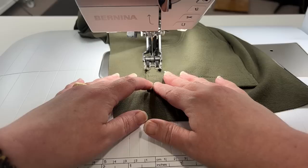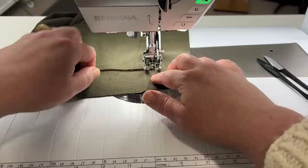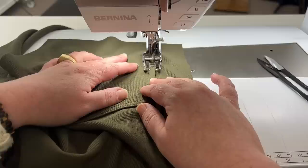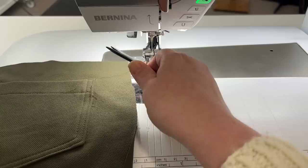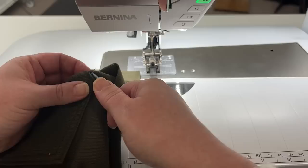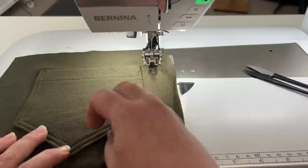When we get back up to the top of the pocket, I'm going to go over three stitches — just like we did on the other side — and then go back to where we started and back stitch. I'll trim the stray serger threads. There we go — now we have that on the back pocket piece. Okay, let's go back and do the next step.